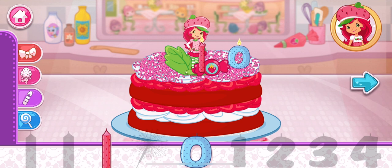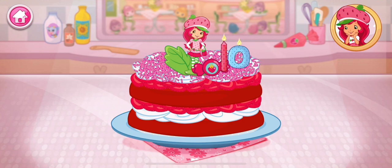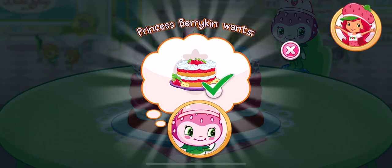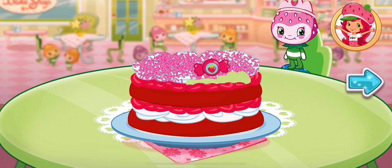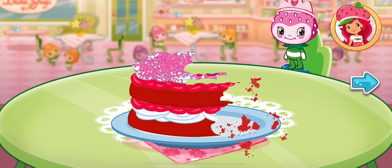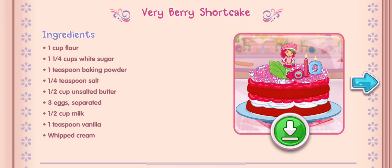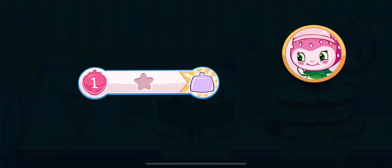It's beautiful! That looks very-licious! We filled our first order — Princess Berrykin is going to love this! And you just created this very special recipe! Don't forget to save it so you can make it at home! Whenever you're ready, let's go choose our next dessert to bake! We filled an order and got a star!